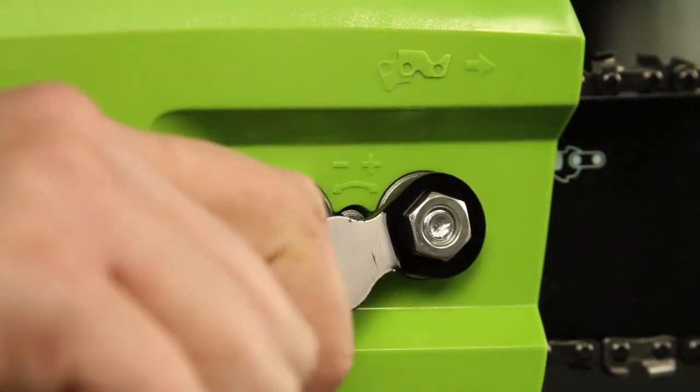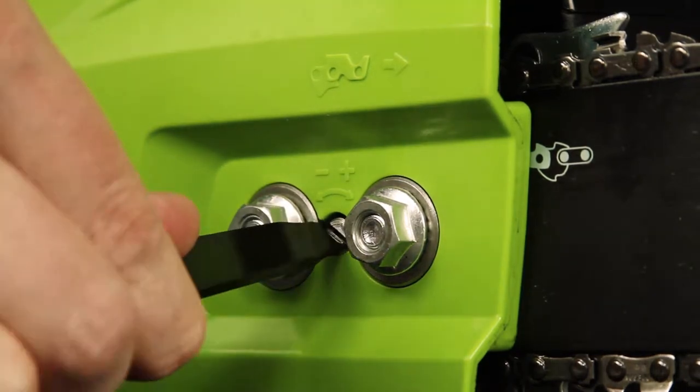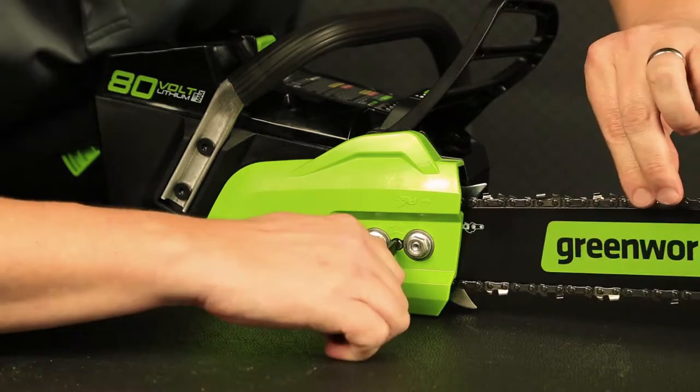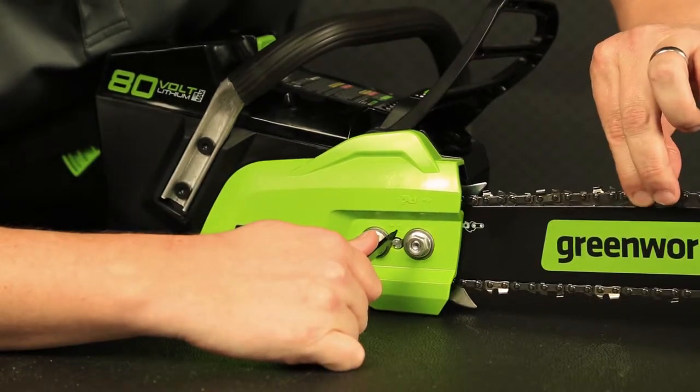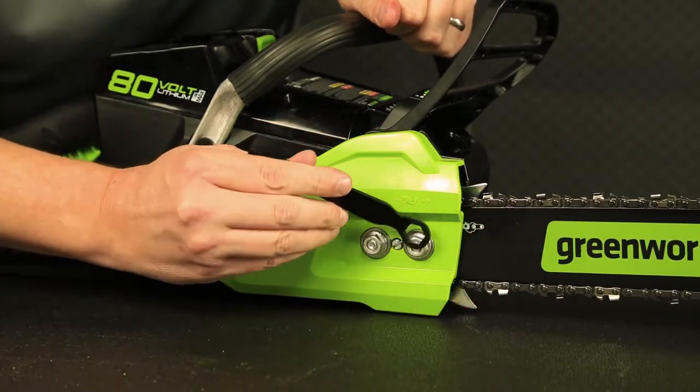Use the flathead screwdriver side of the included tensioning tool to turn the screw left for less tension or right for more tension. When done, tighten the two bolts again to lock the bar in place.